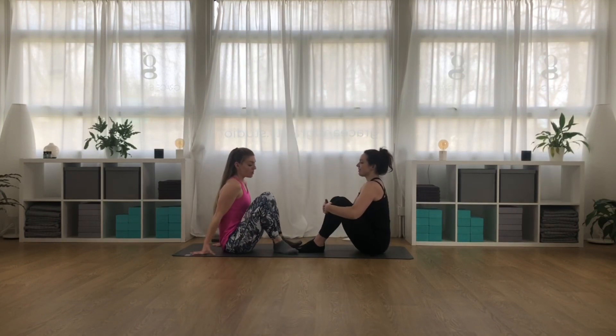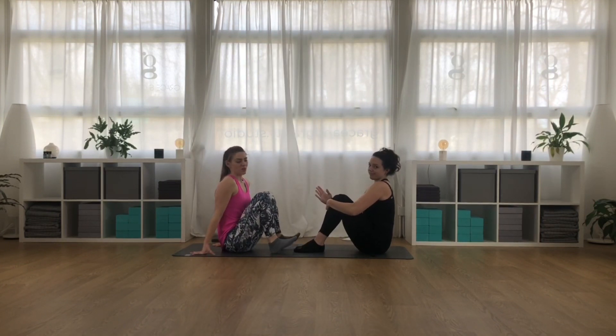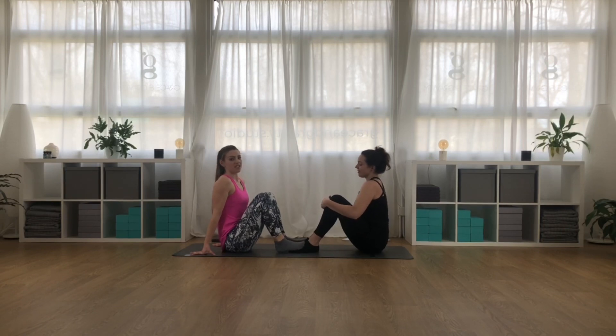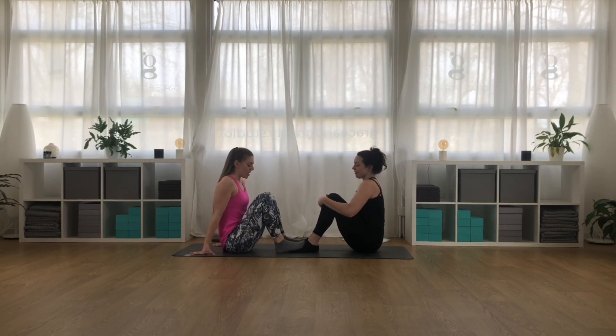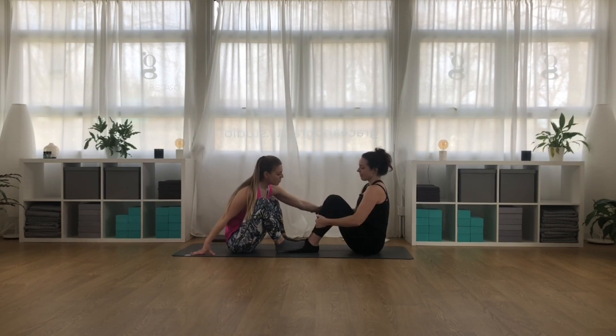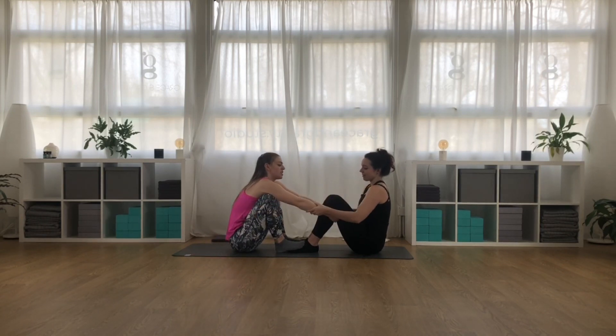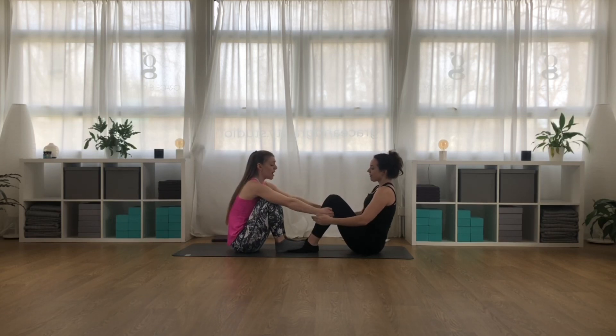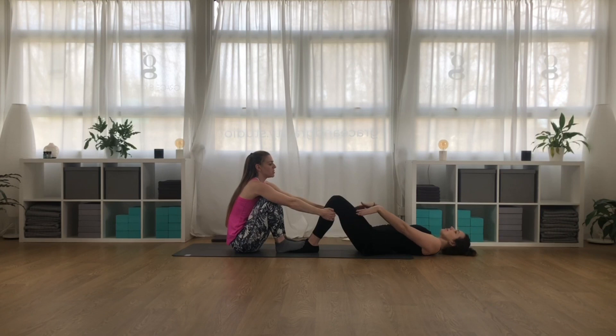For this one, your partner and you will need to choose who will go first and who will go second. In this case, my partner will go first — she's going to go feet hip distance apart. I'm going to place my feet on top of her feet to give her a bit of grounding and support. I'll get myself set up with my hands all the way behind, just underneath those knees, holding on to their calf muscles.